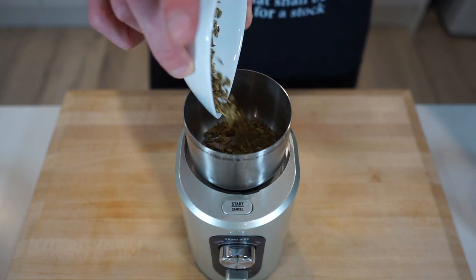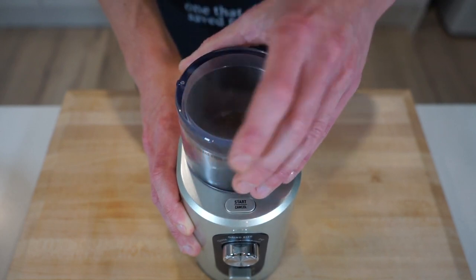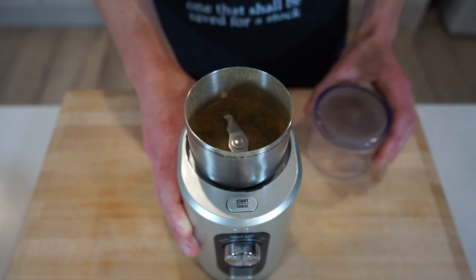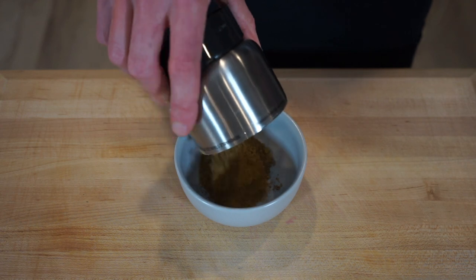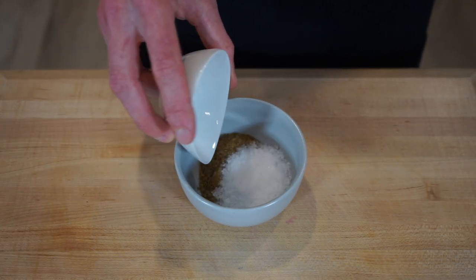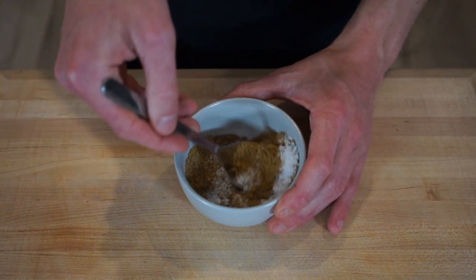Once the fennel has been toasted, add it into a spice grinder or mortar, place on the lid or grab your pestle, and grind this to a completely fine powder. The ground fennel can now be added to a bowl along with 15 grams or 0.5 ounces of sea salt flakes, then give it a nice mix making sure both ingredients are evenly distributed.